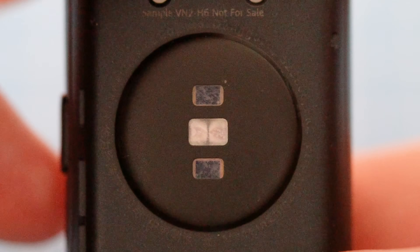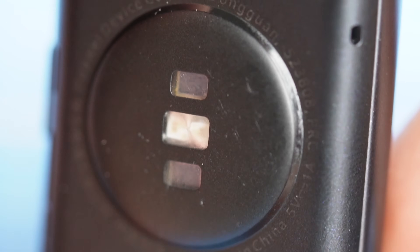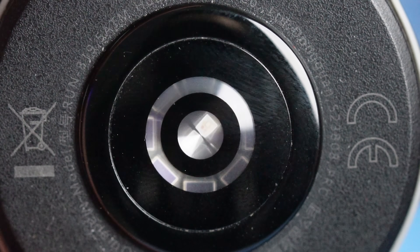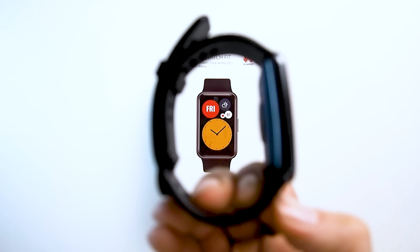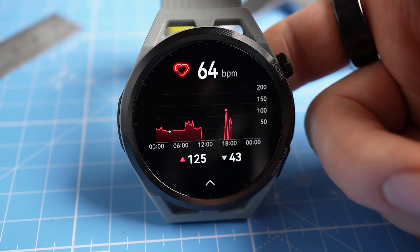There are also various sports modes to choose from, and once these are activated the watch will measure your heart rate every second. This directly relates to one of the things I'm most excited about for this watch: the improved heart rate sensor. The heart rate sensors of the Watch Fit 2 will contain some of the same sensors that are also in the Huawei Watch GT 3 series, which in my testing have shown the best heart rate results for Android, outperforming all other Android-based watches so far.